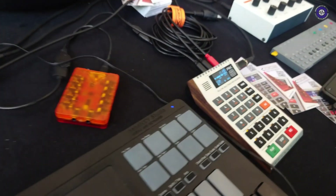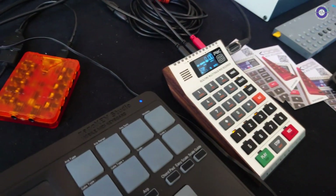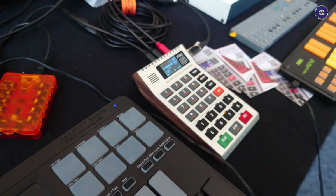Last time we were here we saw your new, rather beautiful device - it looked like an old Commodore calculator - the RK008. It was sort of pre-production then. I think you sent me a unit which I haven't had a chance to look at yet, but there's new firmware and stuff happening all the time, right?